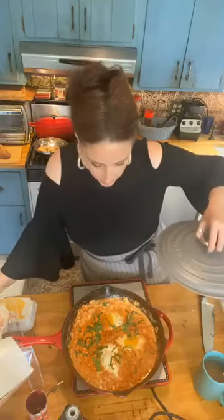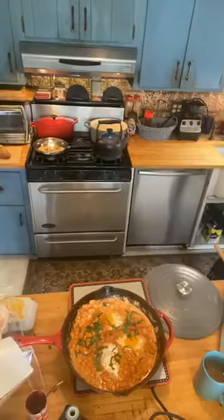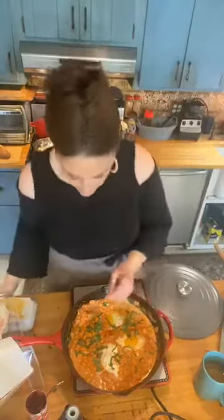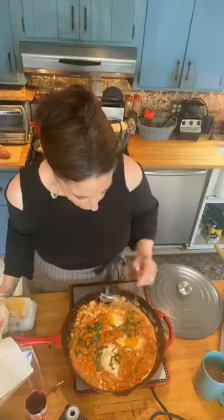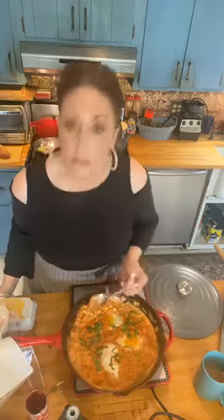We're just cooking it up. I'm going to take a little taste — just to try the tomato chickpea mixture with the shallots while the eggs are still cooking. It is fabuloso. I think this is going to be delicious.